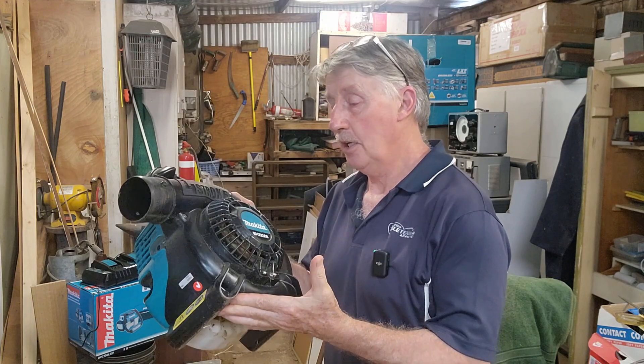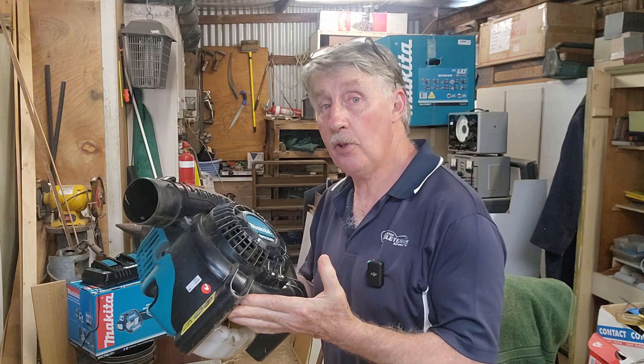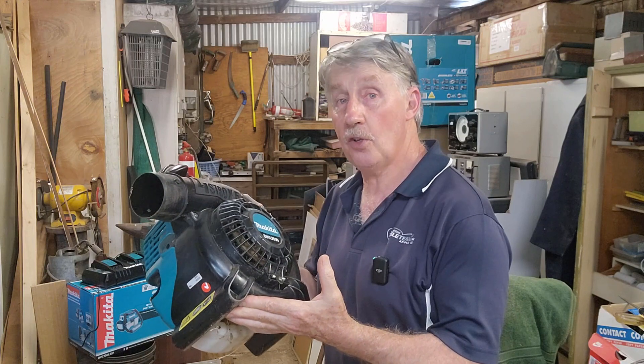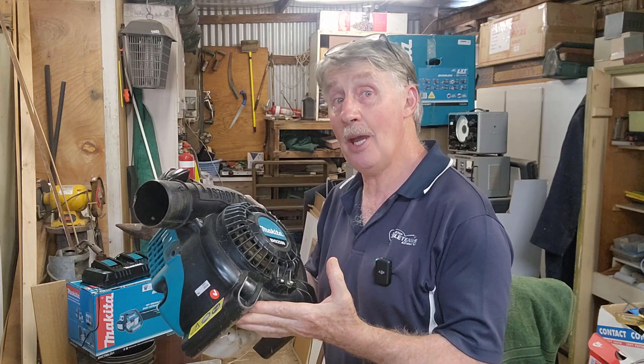Hey guys, Chris Nelson Recycler, welcome back to the channel. Today we have a Makita four-stroke blower to look at. Now it's not a review or an unboxing because I haven't bought it new — let's call it a service and check over. The video may turn out to be a repair because I don't know the condition of this.